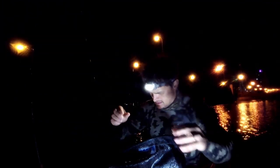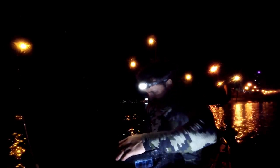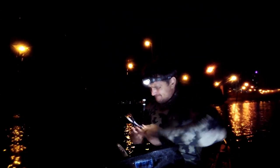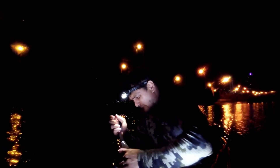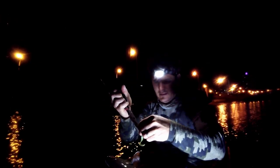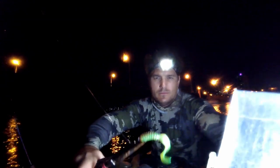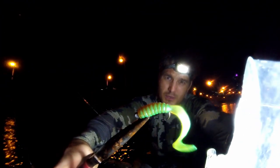So what I'm using here are 2.5 inch grubs with a 1/20 jig head — quite small. I'm just hopping it along the bottom in about 5 meters of water. That's what I'm using.